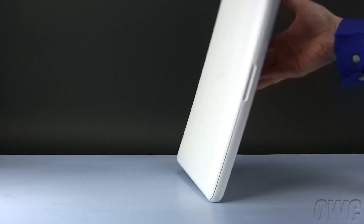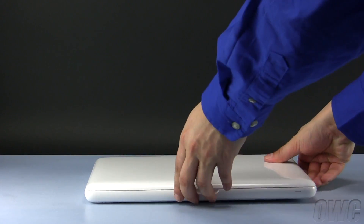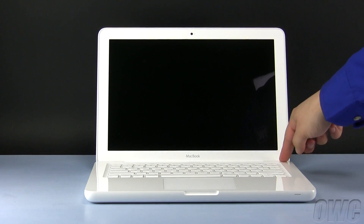Finally, turn your MacBook over, open it up, turn it on, and start enjoying your OWC Data Doubler.